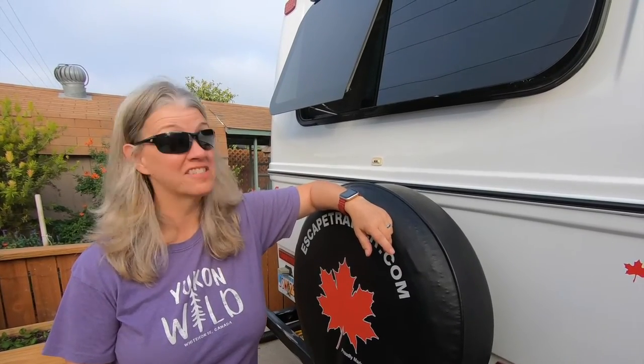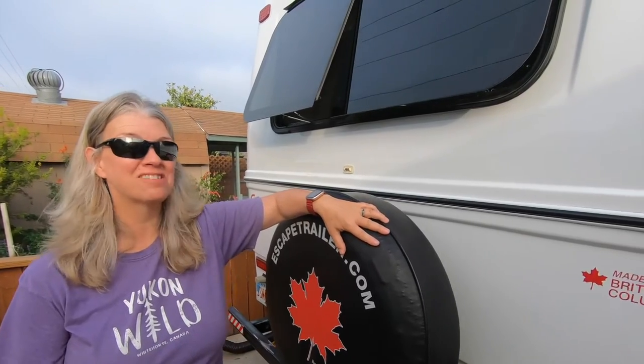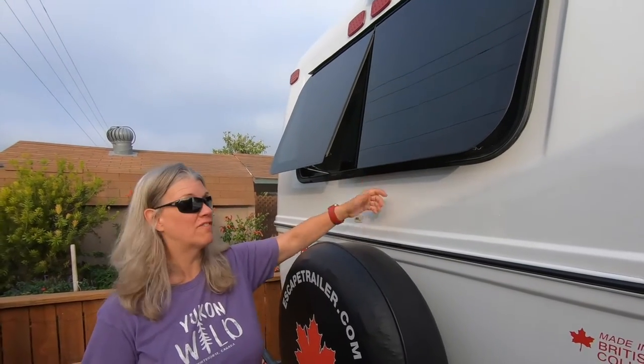Hey, I'm Angie with Adventures in Nomadness. We're going to be in a hot climate coming up for about three-plus months and we want more air ventilation in our RV.